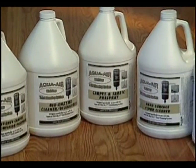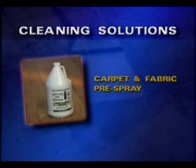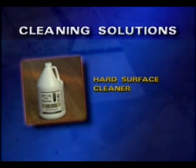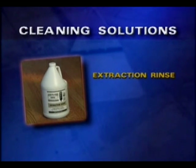AquaAir wet-dry also offers specialty cleaning solutions designed for use with the system. These include the carpet and fabric pre-spray for home use, a heavy-duty carpet and auto interior pre-spray for tough soil conditions, spot remover for pet accidents, spills, and other stain cleanup, hard surface cleaner for tile and grout, stone, concrete, or hardwood floors, a bioenzyme cleaner and deodorizer for cleanup of organic soils, and extraction rinse for commercial applications where a chemical injector has been installed.